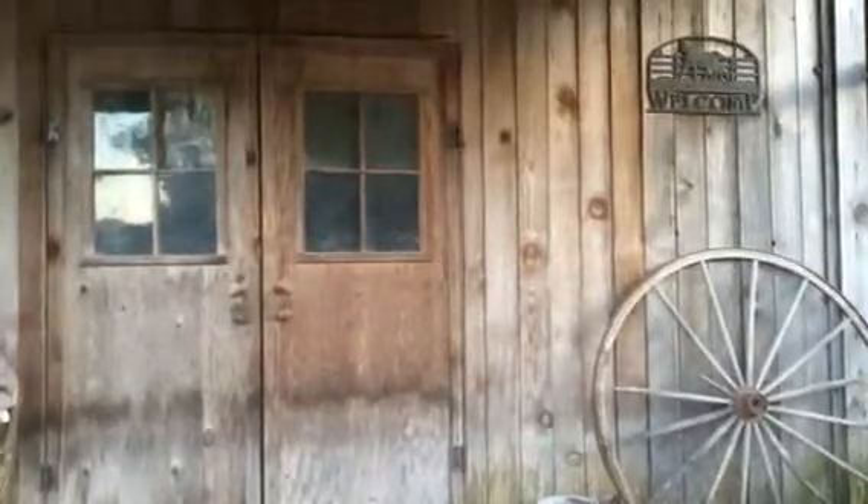This is my tack room. We're going to go in my tack room and I'll show you what I did. There are the saddles.